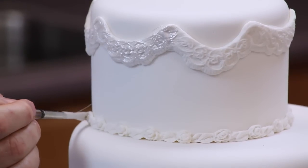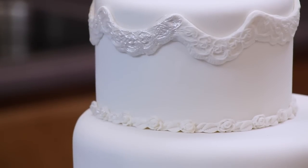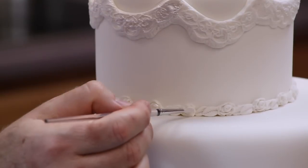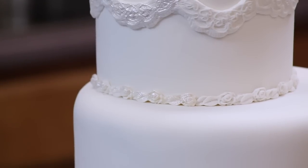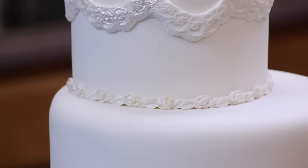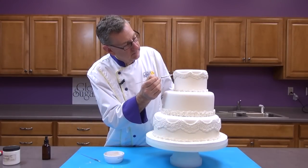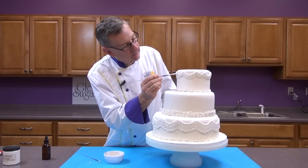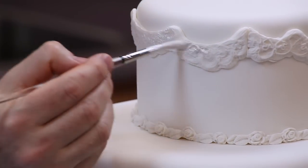Just lightly brush these decorations and you'll see all that nice lace detail start popping out. I'm going to do the same thing on the bottom, using a little smaller brush. These are just artist brushes — the Global Sugar Craft brushes that we sell. I'm going to add a little bit more because it's already thickened up. You can see that it doesn't take a lot to really accent that border, and all the details start popping out.